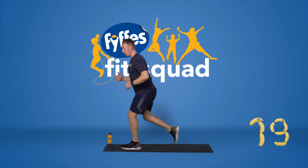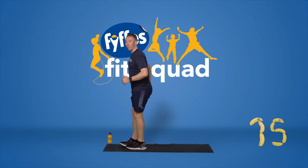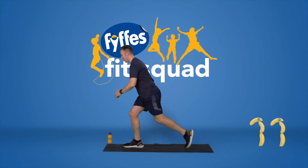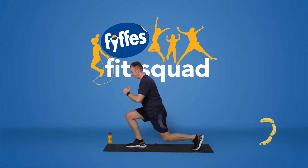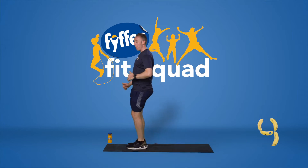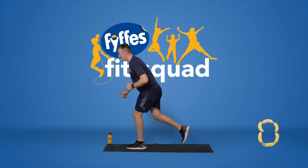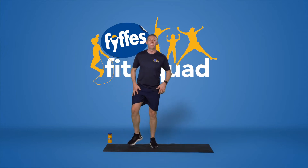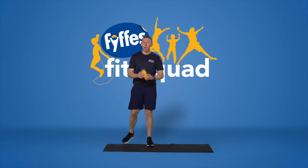You'll feel this now in your glutes, your quads, and your hamstrings — it's going to burn. We've got 10 seconds — don't stop on me, you have this. Bend that back knee, nice and low, don't let it hit the floor. And time. Getting a sweat on now — I'm going to grab my water, so make sure you're staying hydrated throughout.